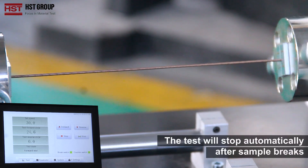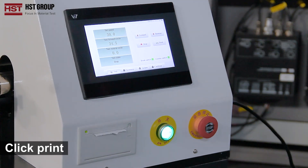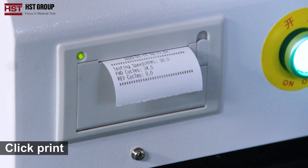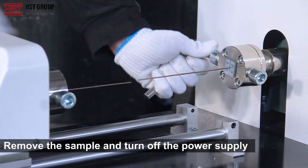Click print. The test will stop automatically after the sample breaks. Remove the sample and turn off the power supply.